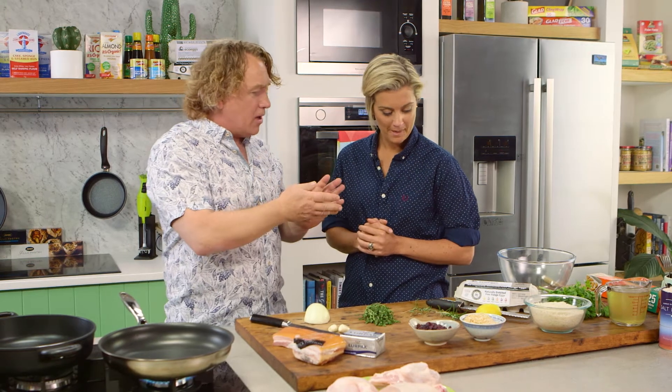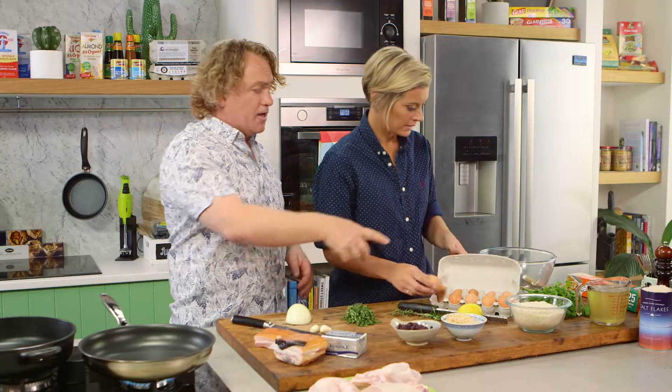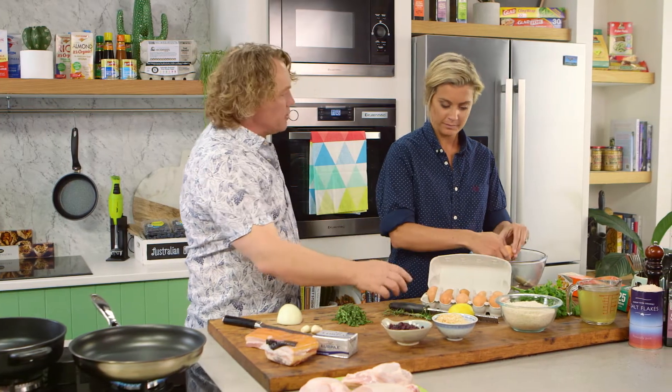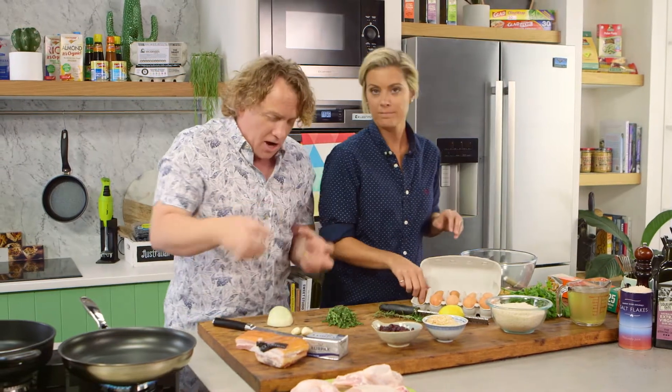Now to start with, I've got a big bowl over there. I want you to crack two eggs into it. There's some parsley there — chop that nice and fine. Some lemon here as well — zest that. And some rosemary — chop that nice and fine and get it in there. That's going to be the base of our stuffing.